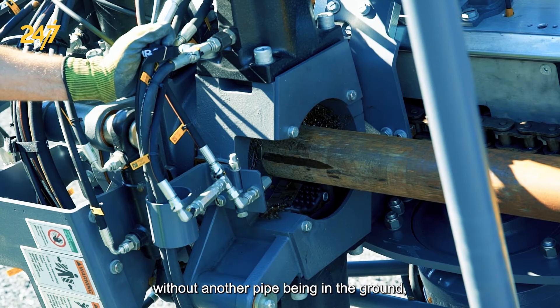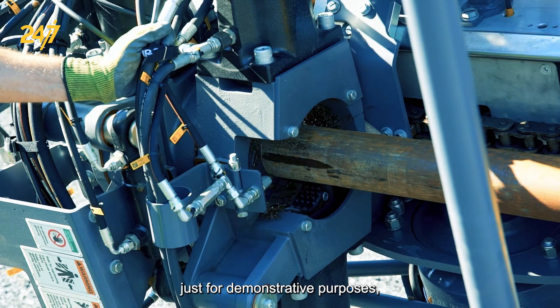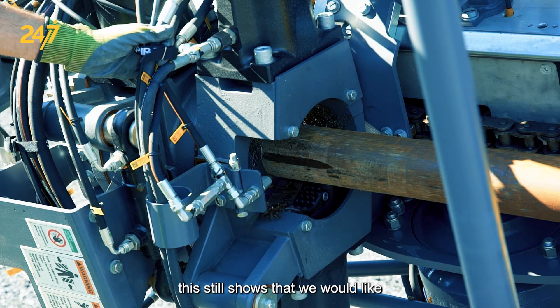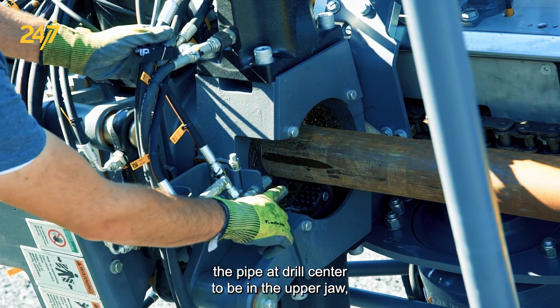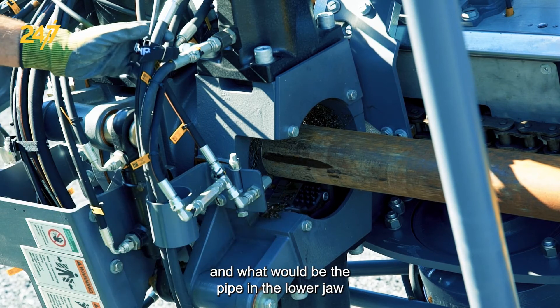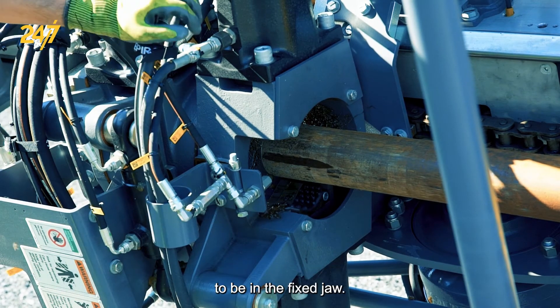As we're showing the M4 position without another pipe being in the ground, just for demonstrative purposes, this still shows that we would like the pipe at drill center to be in the upper jaw and what would be the pipe in the lower jaw to be in the fixed jaw.